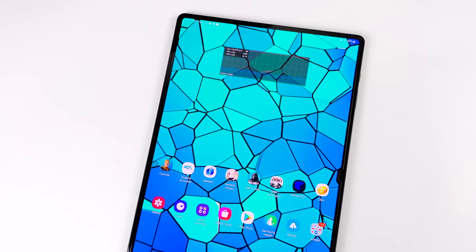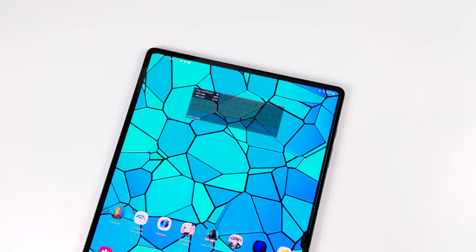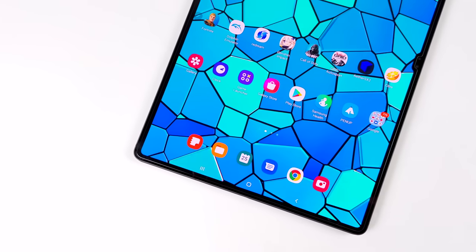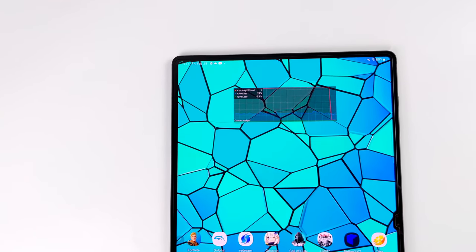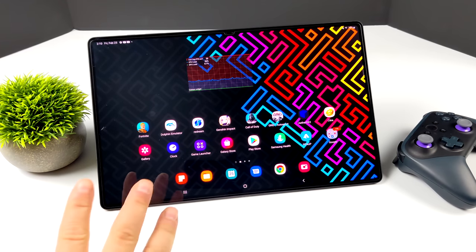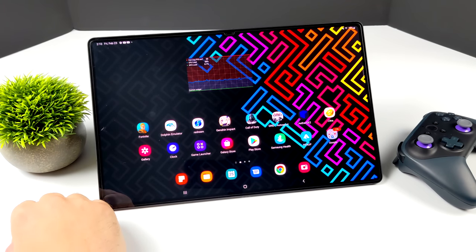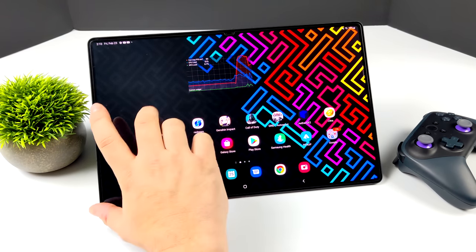What's going on everybody, it's ETA Prime back here again with the all-new Samsung Galaxy Tab S8 Ultra. In this video we're going to check out the emulation performance of this massive tablet. I've already created one video on the Tab S8 Ultra — if you're interested, I'll leave a link in the description. One of the big reasons I love these Samsung tablets is for retro gaming, and the Tab S8 Ultra is the most powerful Android tablet we've ever tested on the channel — and as of making this video, the most powerful Android tablet on the market.